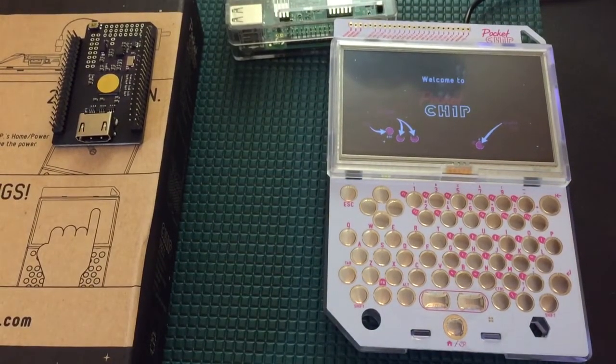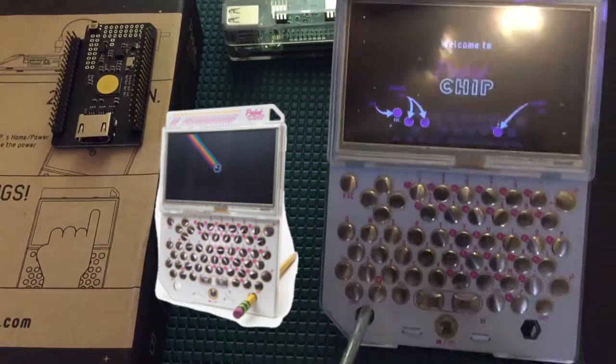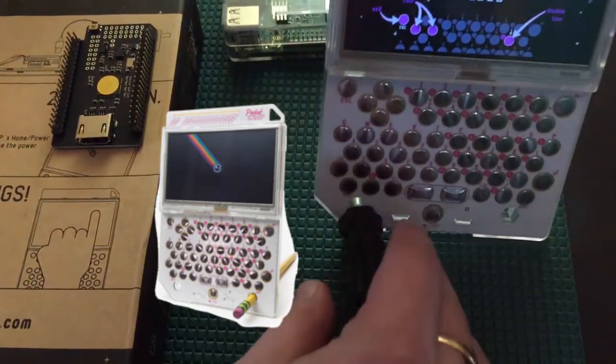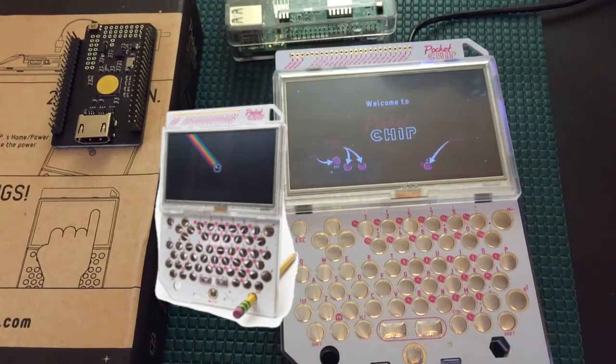These little holes here can actually act as a stand. If you slide a pen or screwdriver in there, you can create a little bit of a stand with this device. It doesn't work on my work mat, but trust me, it works if you have a pen or something a little longer.